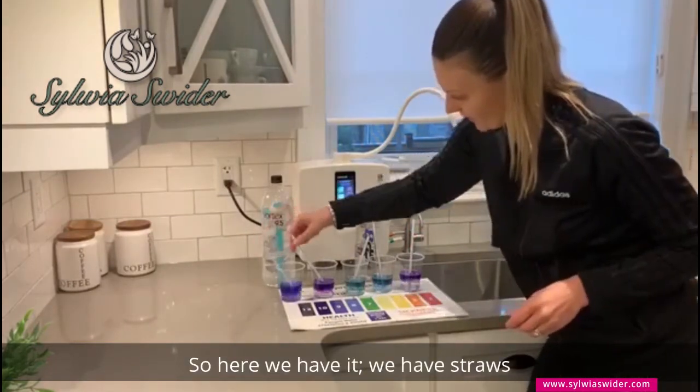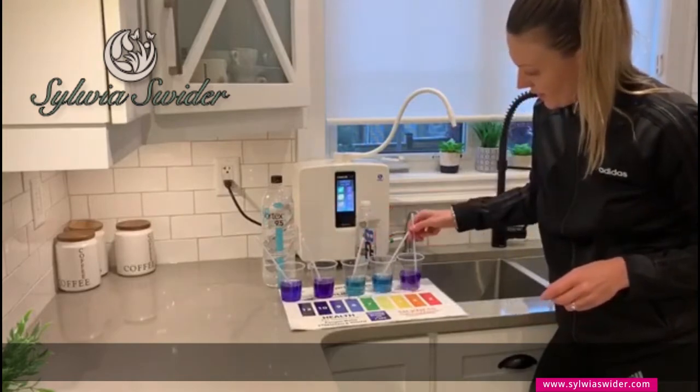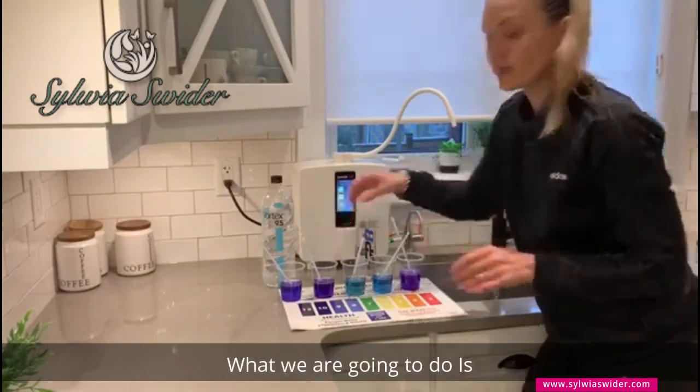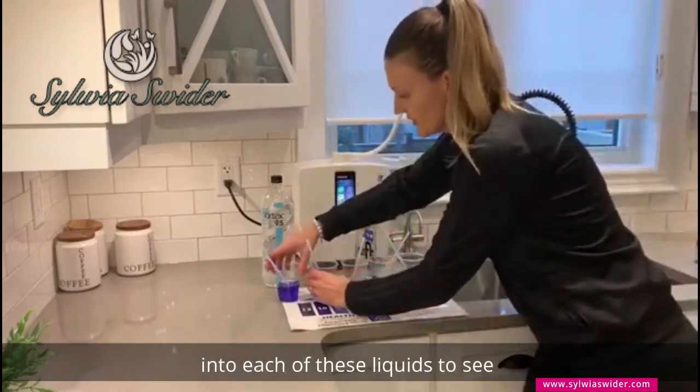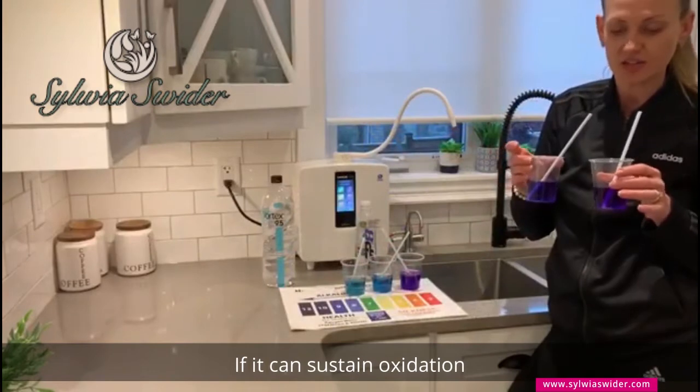So here we have it. We have straws — I did not want to contaminate anything. What we're going to do is blow carbon, which is waste, into each of these liquids to see if they can sustain oxidation.